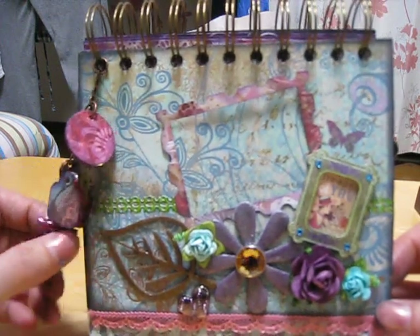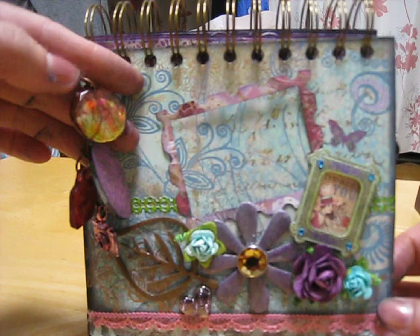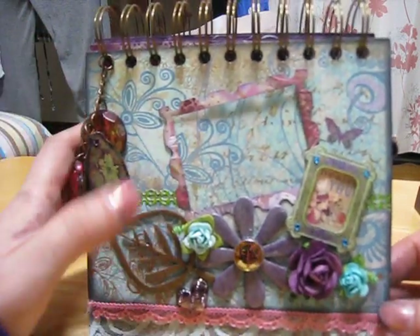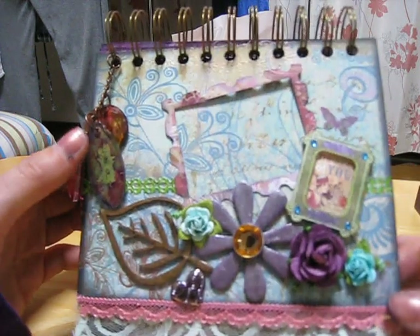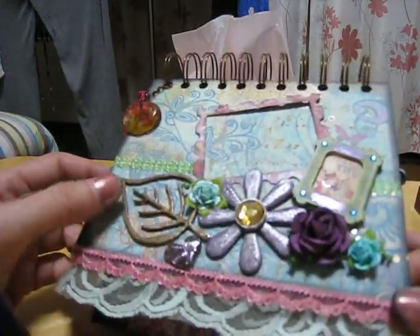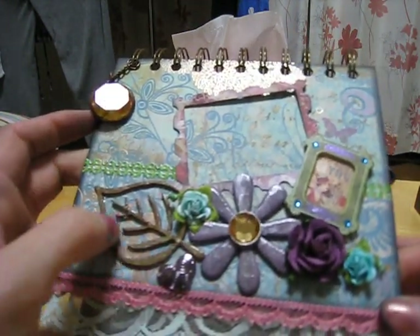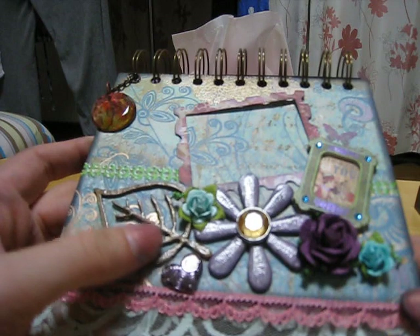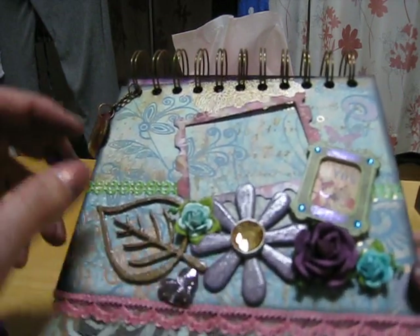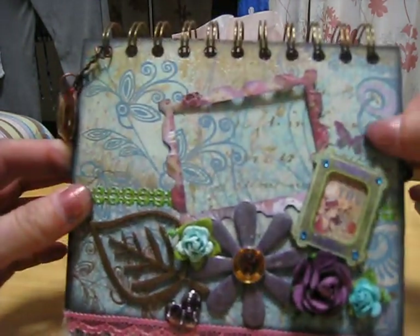I'll tell you what wasn't included in the kit — like the charm was mine and the facet was mine — but she put the fragments in there and all of that was from her. I used my Dusty Concord distress ink and then my distress crackle paint on both of these, actually.